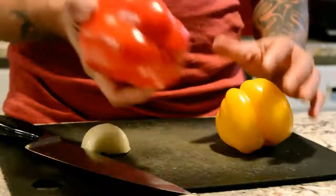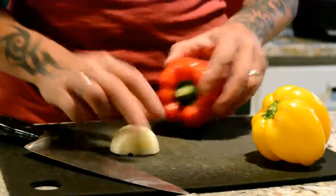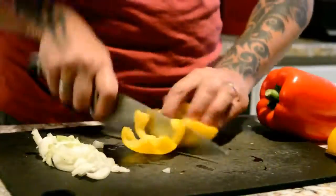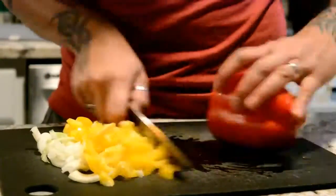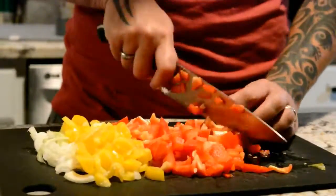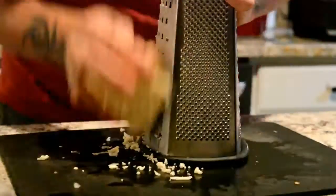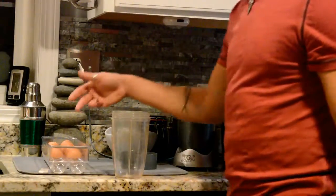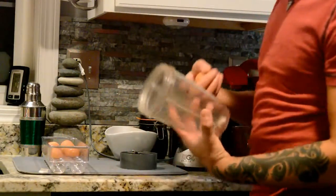I'm just going to chop a red bell pepper and a yellow bell pepper and a little bit of onion. Now we are going to crack ten eggs into this Nutribullet container.